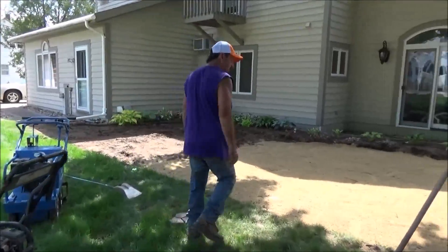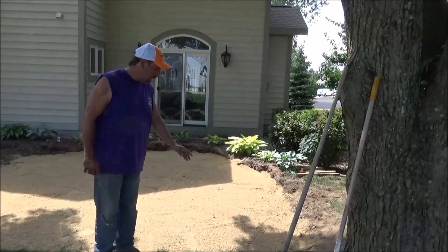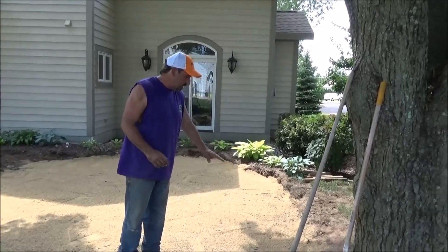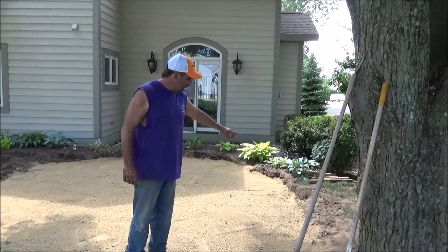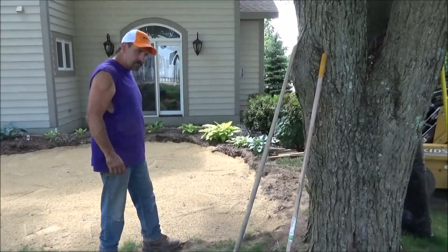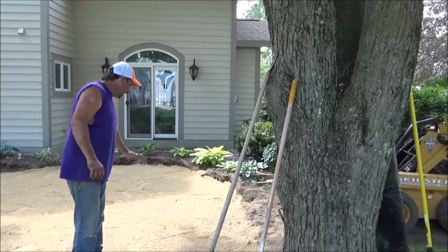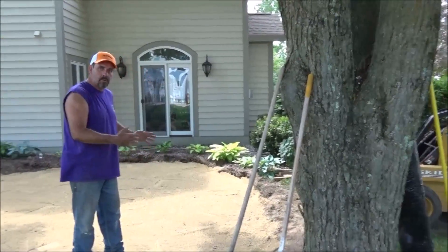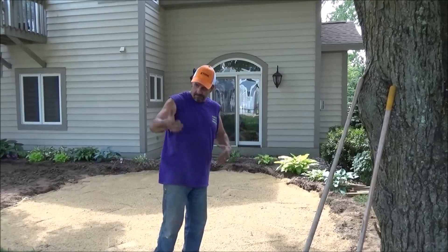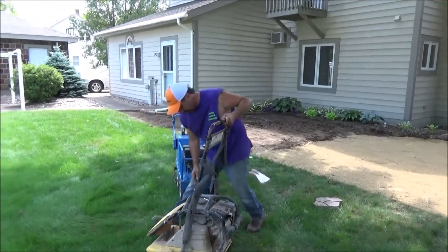Now we have this rough graded into place — this is our base. When you compact this, remember: you want to compact it evenly everywhere. As I go around this I'm going to pack the crap out of it. Start on your outside ring and go around that ring three different times. Don't just go once and move in, because then you won't know where you're at. I'm going to pack this whole thing three times evenly.